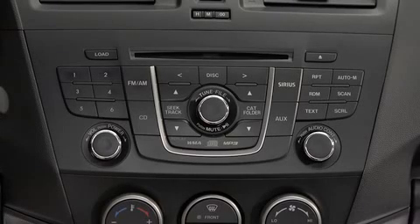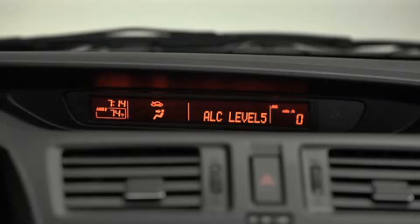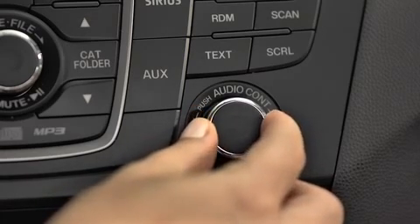To adjust audio settings, press the audio control dial to select Automatic Level Control, Bass, Treble, Front-to-Rear Fade, Side-to-Side Balance, Beep Sound On or Off, or Bluetooth Audio Device Setup. Then turn the audio control dial to adjust the selected setting.